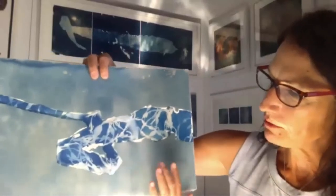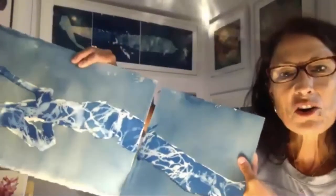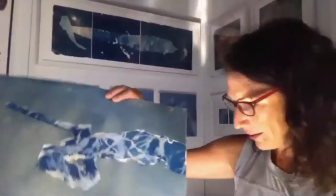In that same process of doing the cyanotype, this is a piece of kelp. I've always wanted to work with kelp because it's so beautiful and so unique, but it's hard to work with — it's long, it's leathery. I press it, it dries, and it gets brittle.